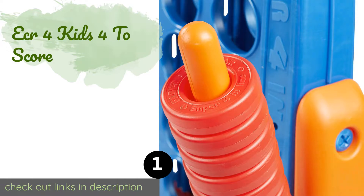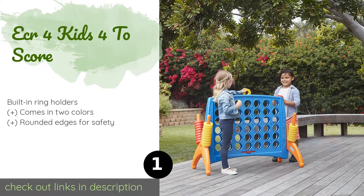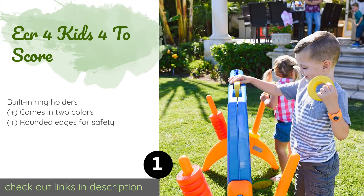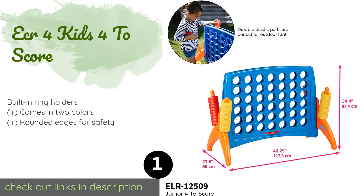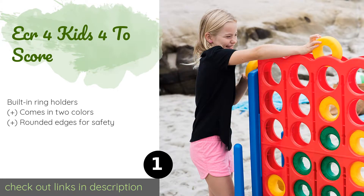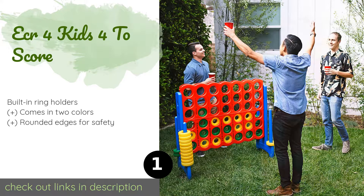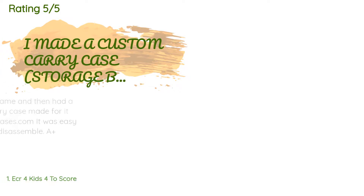The first product on our list is the ECR4Kids 4-to-Score. The brightly colored ECR4Kids 4-to-Score is sure to delight any child, and adults will appreciate the fact that it's easy to assemble. It's made of durable plastic that's weather and fade resistant, so you can leave it outdoors all summer. This product is available on Amazon for $150. Check out the link in the YouTube description — there are 2,089 reviews with an average rating of 4.8 stars.